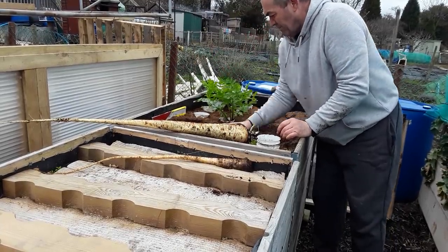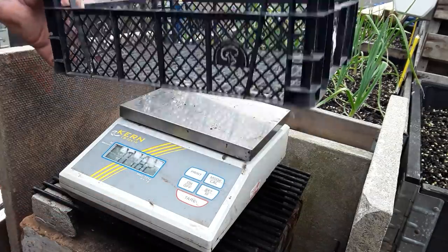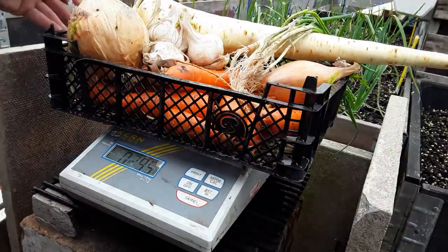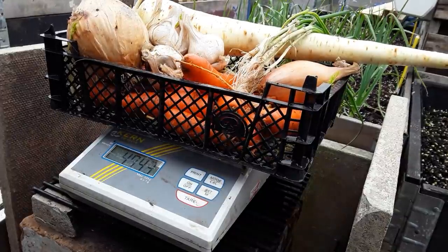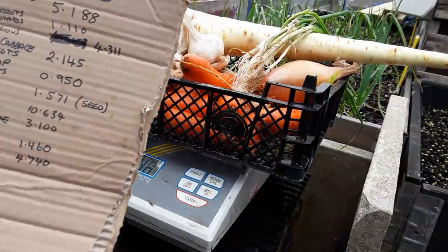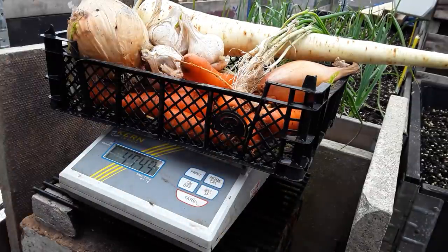This will be a carrot bed this year. Just a way of weighing these - tear that off. We've got a nice onion, some garlic, one of the Zabrun shallots, a parsnip, and then the carrots. They're coming out okay and we're on 4 kilos 0.7 - we'll call it 740 grams. That's just settled, and there are all my weights up to yet. Just check out the Shed Wars 21 playlist for any other information you want.